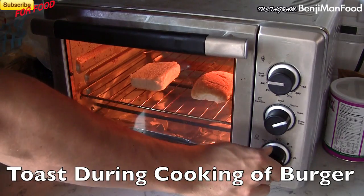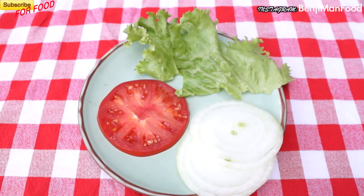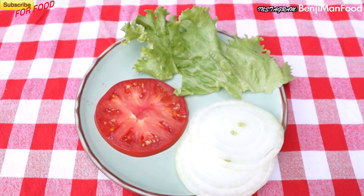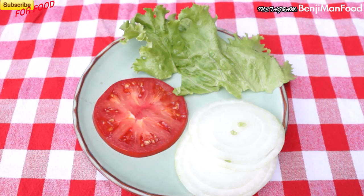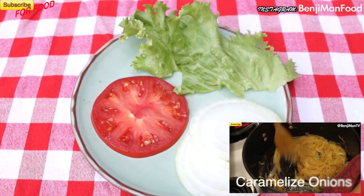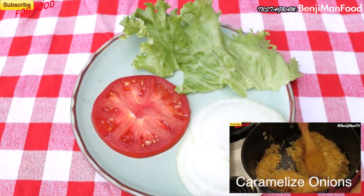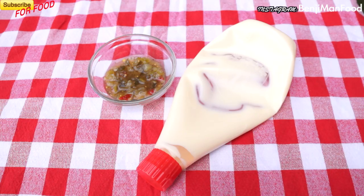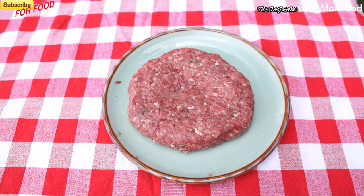You can also use Hawaiian rolls as a substitute — you can find those at most grocery stores. I like these because they pack a lot of flavor and they're super sweet. Next, the condiments: do whatever you want based on the taste you're going for, just make sure not to overwhelm the burger with too many ingredients. I'm using beefsteak tomato, lettuce, sweet onions, mayo, and a little sweet relish.